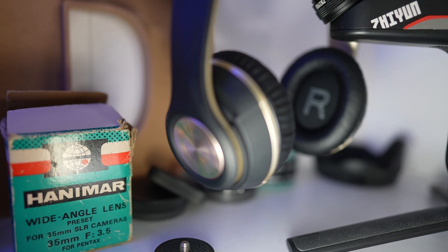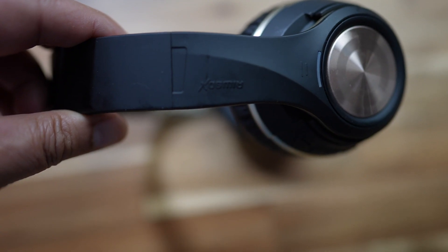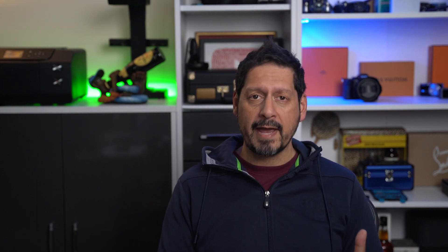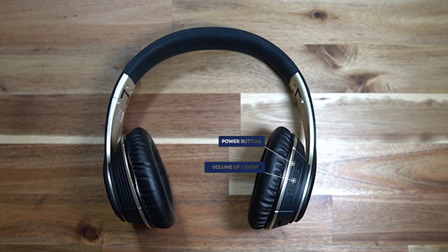In the ear cups you have L and R markings. On the right side of the headphones there's a touch sensor on the band for play and pause, and also for answering, hanging up, or rejecting phone calls. Underneath that there's an LED which flashes red and blue in pairing mode, and goes solid blue when paired. On the right ear cup you have the power button, volume up, volume down, and a mode switch.